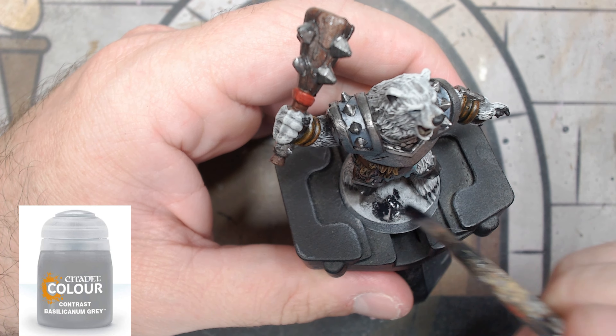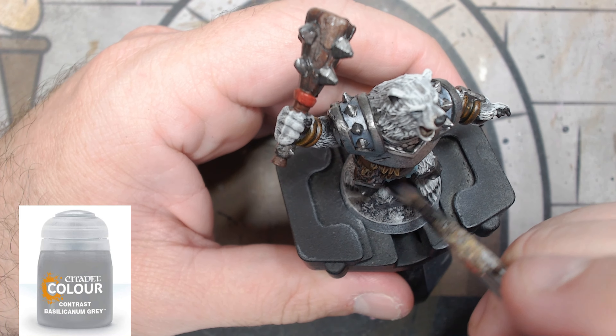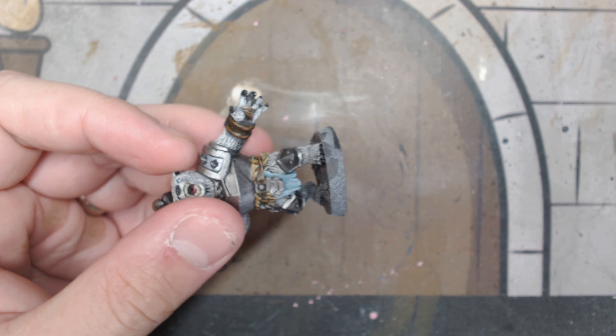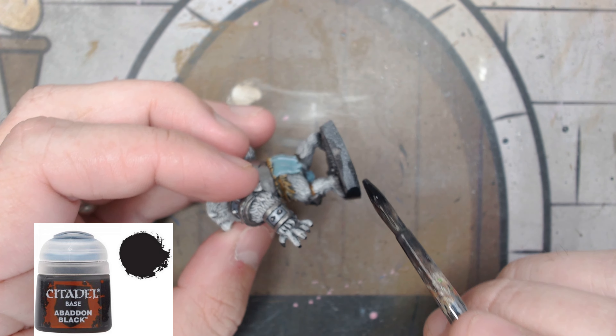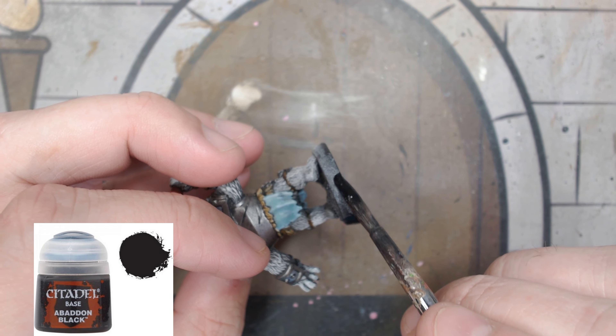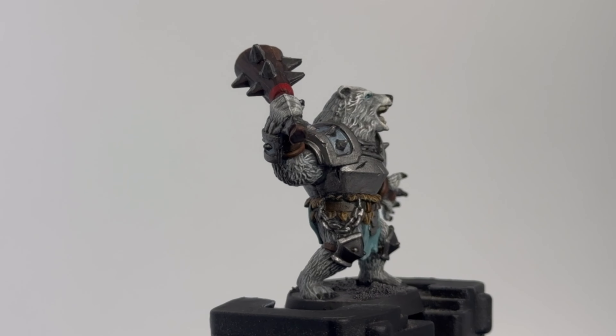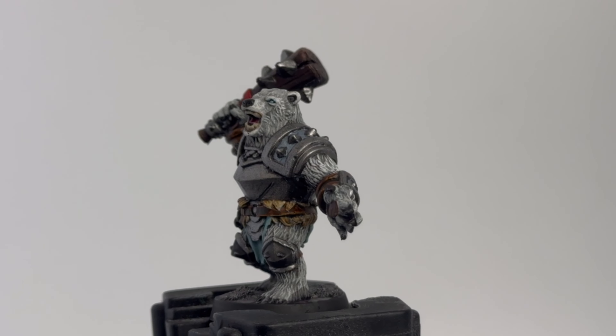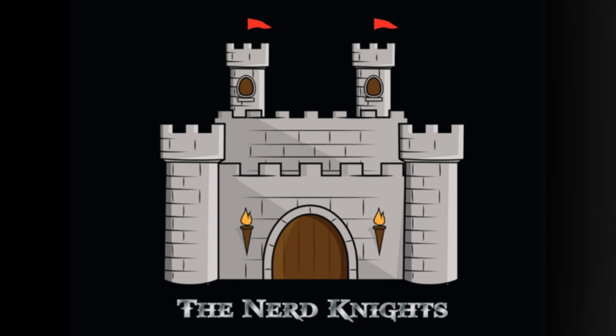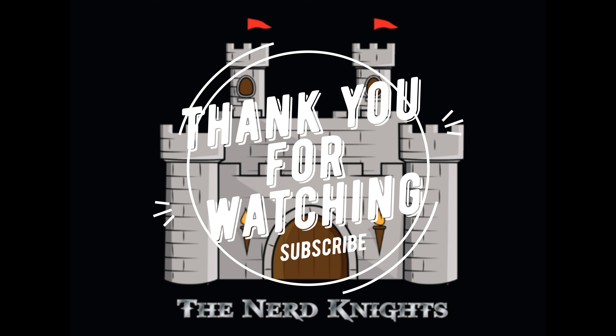Finally, for the base, put a little bit of Basilicanum Gray all over — that white should really stick through. You can put down some snow effect if you want; I just kept it as gray. And then your favorite part because it means you're done: Abaddon Black on the rim, or whatever color you want — that's just what I do. Not too shabby — the armor is the focal point and that's all you're really looking for. We're back at it with HeroQuest, so let me know in the comments what expansion you want to see next. Thank you for watching, hit that subscribe button, and we'll see you on the next one — paint town!